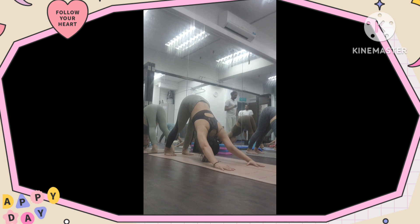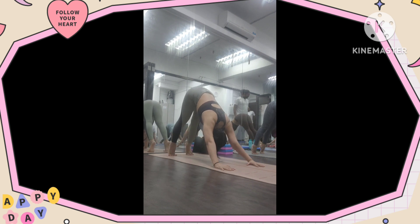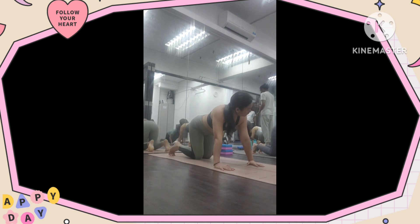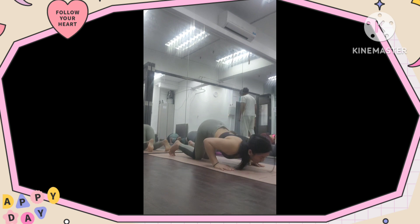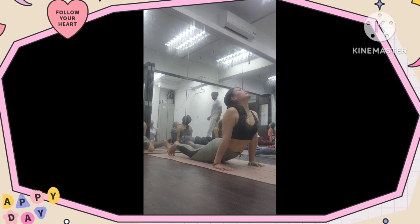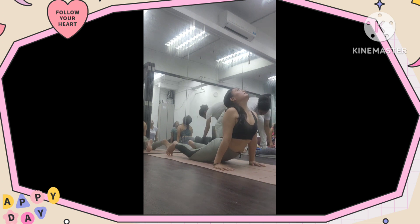Two times again, inhale, heel up maximum. Yes, exhale heel up, inhale heel up, exhale heel up, inhale heel up. Exhale, inhale, chest, and inhale, cobra pose. Yes, shoulder grip a little bit, breathe in and out. Five, four, three, two, and one.